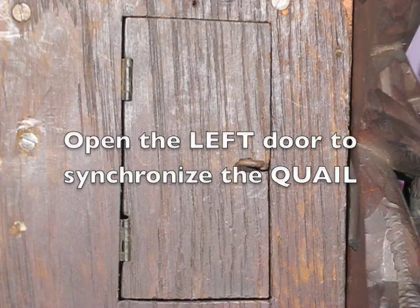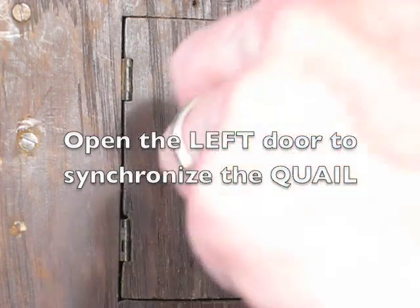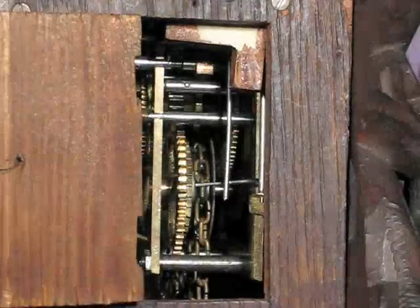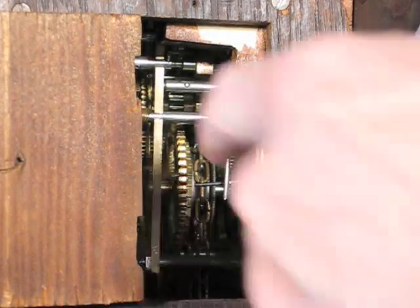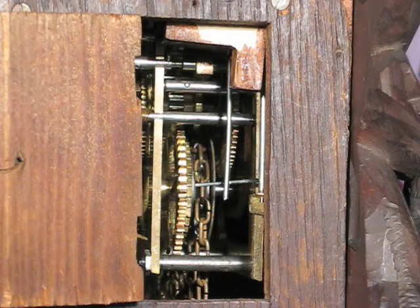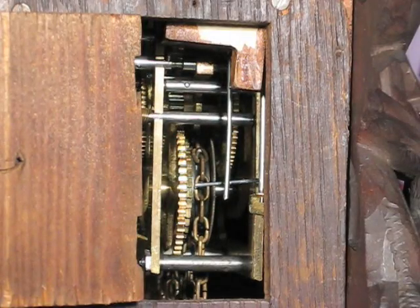We do this by opening the door on the left side of the case. Rotate the latch 90 degrees and pull the door open. Notice the vertical wire inside the case. Each time you push in on the bottom of the wire, the quail will call the next quarter. Simply do this again and again until the quail calls a correct quarter.